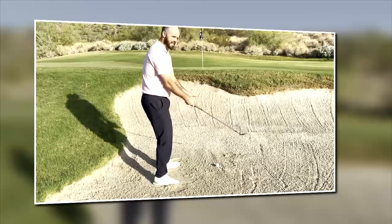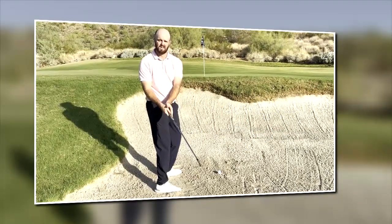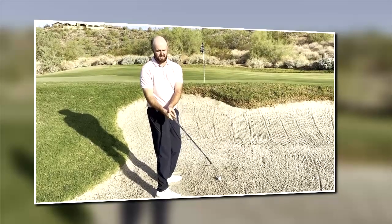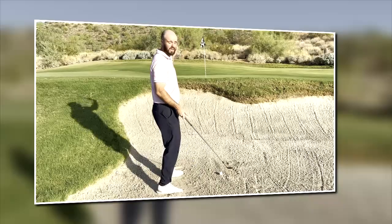As far as where my hands are in relation to the clubhead, my hands are actually kind of behind the ball. For me, that opens the face up a lot more and really helps me just kind of throw the club under the ball.